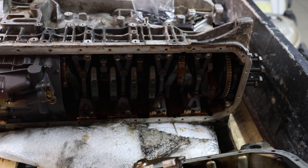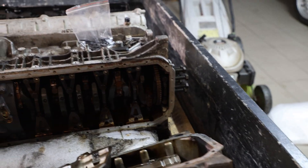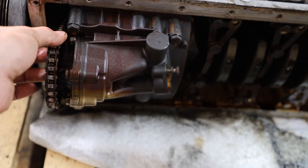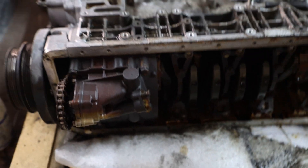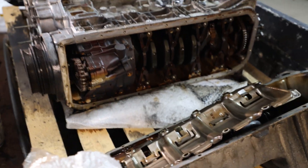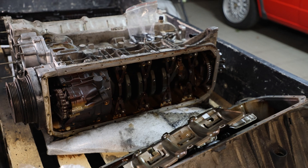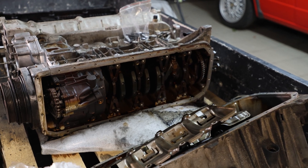We're going to complete the teardown of this engine once we have the engine stand. We also need to reinforce this, because it's a common issue. I like revving the engine high and hitting the limiter, so we'll have to see how we can prepare this engine for the upcoming abuse it's going to get.